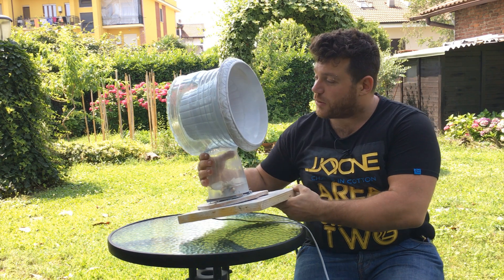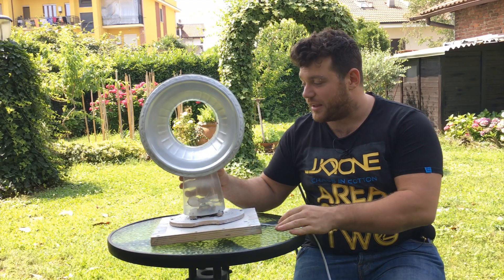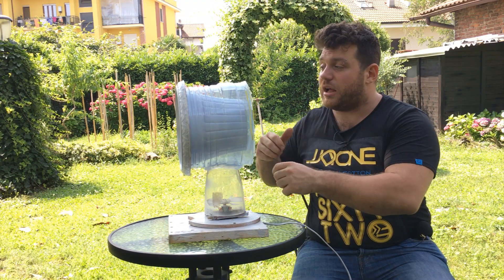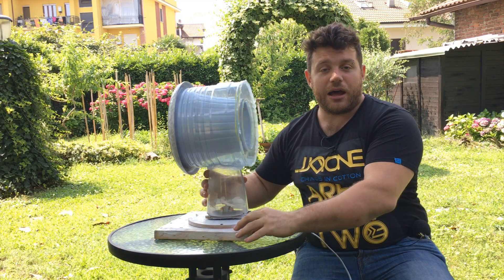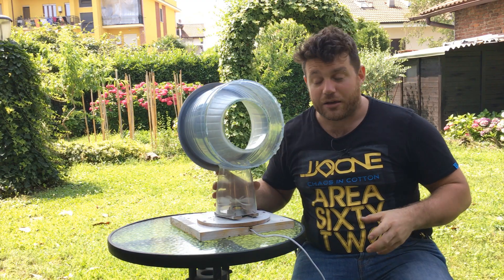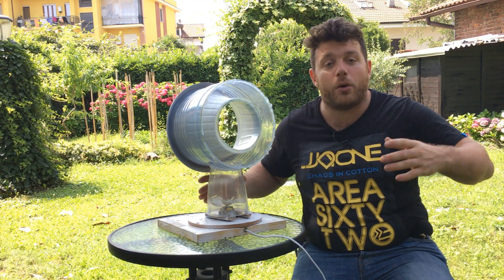I'm very happy with how it looks — it's a very nice and interesting design. We have a fan below that pushes air up. This air fills the gap between the outside container and the inner container, and all this air can then exit from a little space.